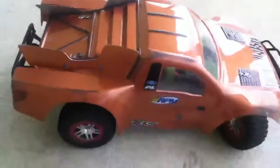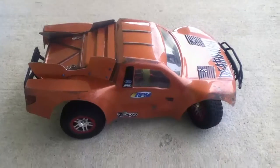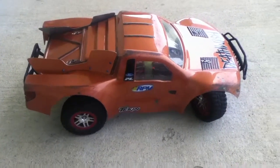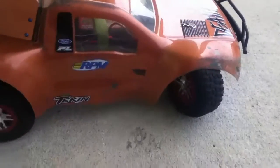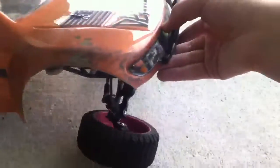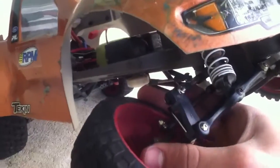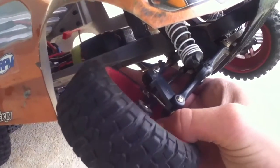Hey guys, I'm bringing you a video today that I've been wanting to make for a while. I wanted to prove it again but every time I got into a crash another part would break. As you can tell by the title, it's called 'always trust RPM parts' because I was just running this — I was doing a speed run, racing somebody, and I hit a wall at about 50 miles an hour.